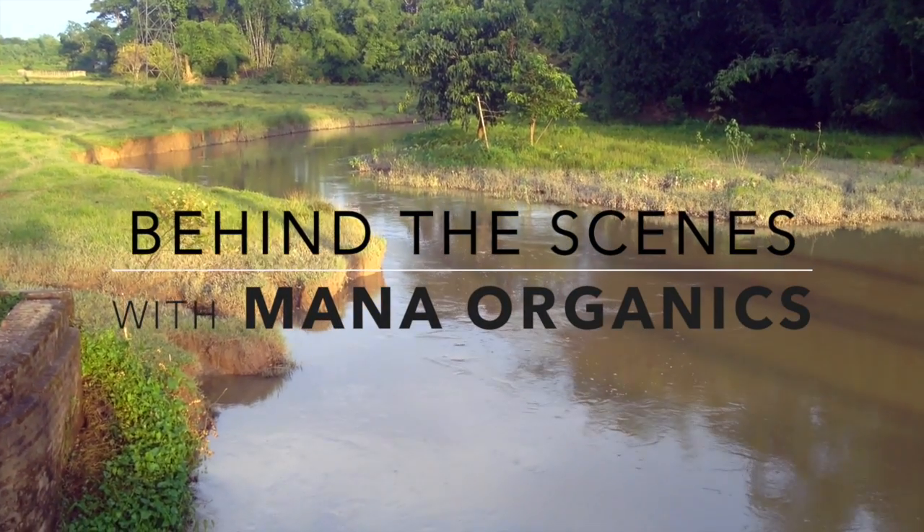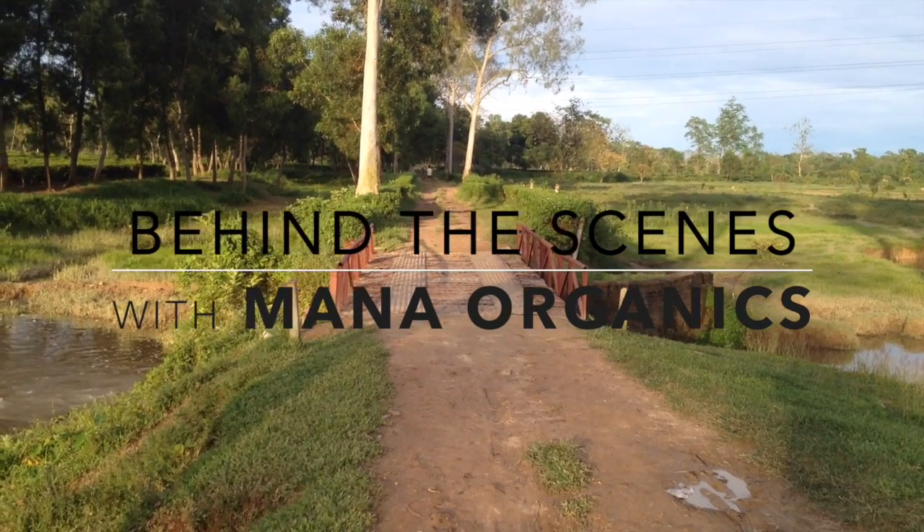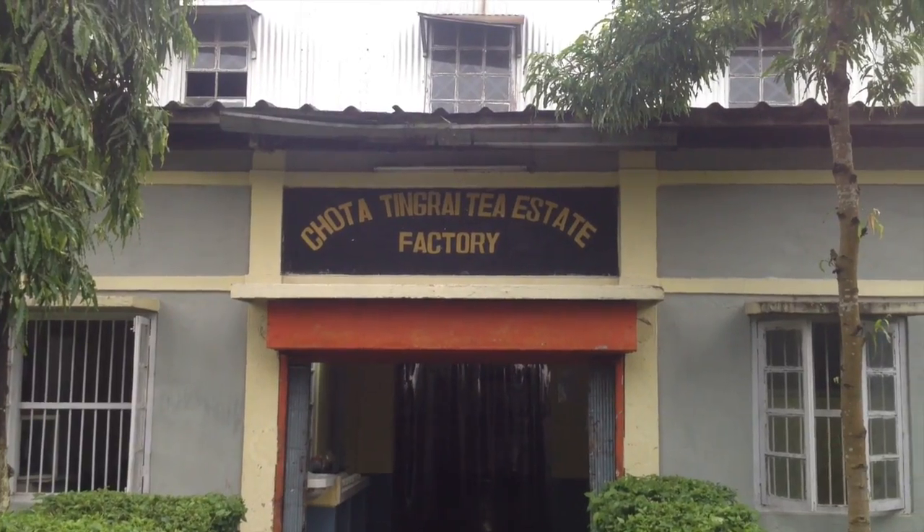Hi, welcome to Behind the Scenes with Mono Organics. Today I want to show you how we make black tea at Chodotang Rai Tea Estate Factory.